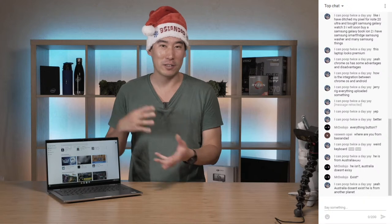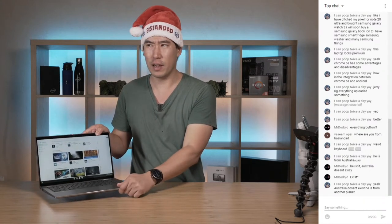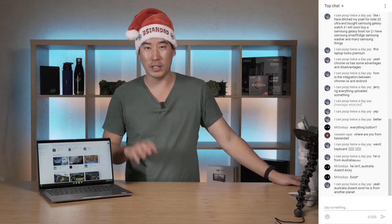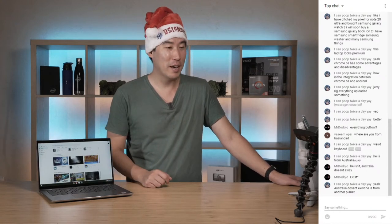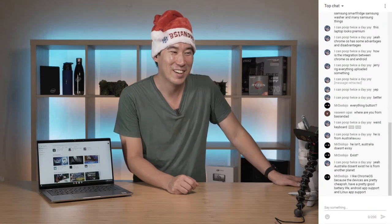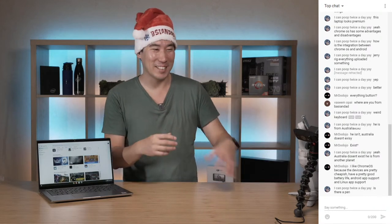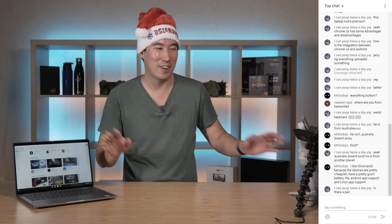I have not tried loading Windows onto this because I do have to give this one back to Dell. I do thank Dell for lending this to me - I was really curious about it. Definitely look at the price in your country. It is a two-in-one. I don't think they make a non-two-in-one version - I think it all comes as a two-in-one. It's a really nice computer if you can re-image it for Windows.